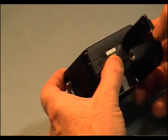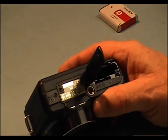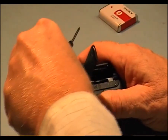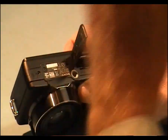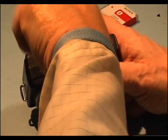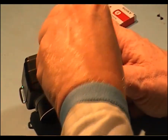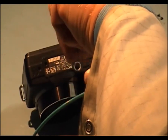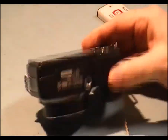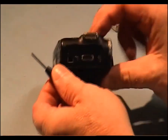I'm going to start stripping it down. First thing I'm going to do is remove the battery. We have a screw here, and two screws each side of the serial number.